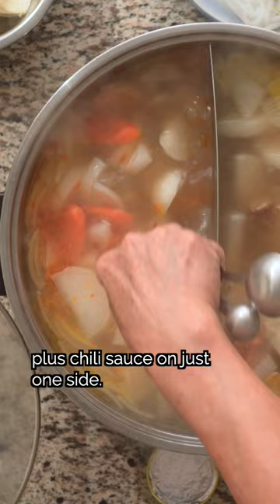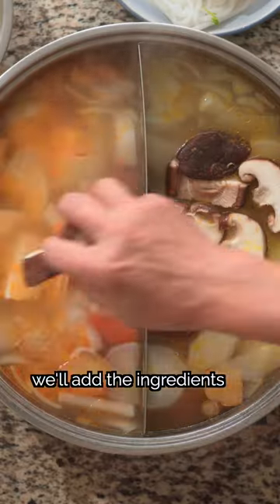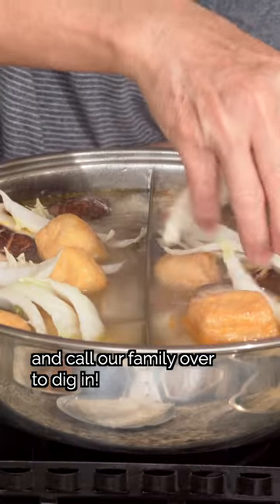We'll season with a bit of salt and sugar on each side, plus chili sauce on just one side. With the soup base ready, we'll add the ingredients that take the longest to cook and call our family over to dig in.